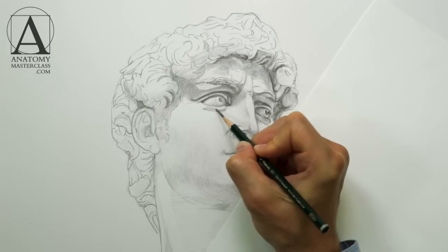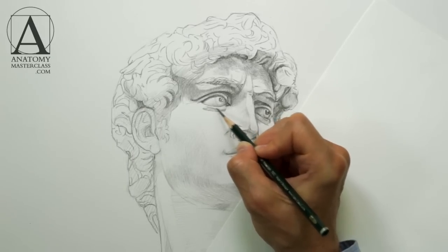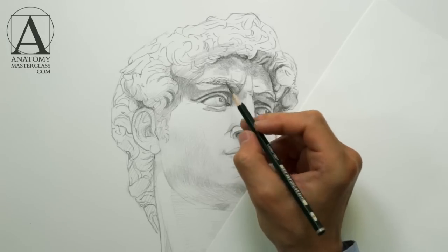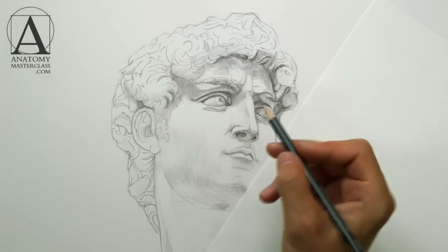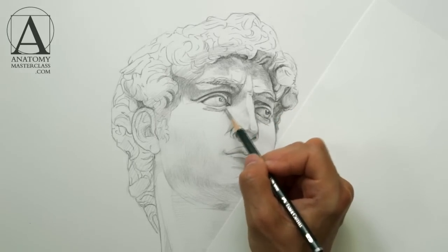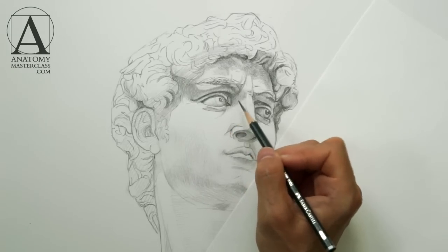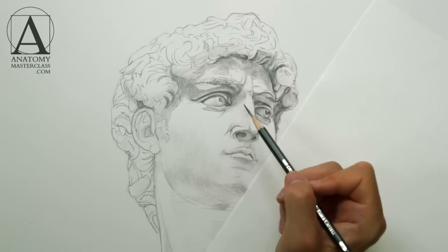When drawing in graphite pencil, it is very important not to smudge pencil strokes with a blending tool or your finger — it is an amateur mistake. By blending graphite marks, you will get mud, which is very unattractive in a drawing. The beauty of graphite artwork is in separate, nicely formed strokes. Instead of smudging, you need to learn how to make your pencil strokes look attractive and beautiful.